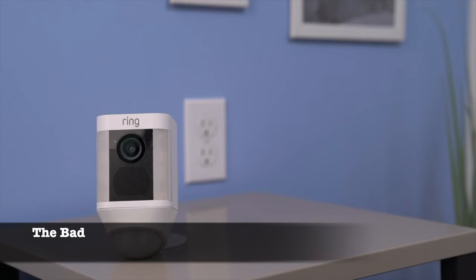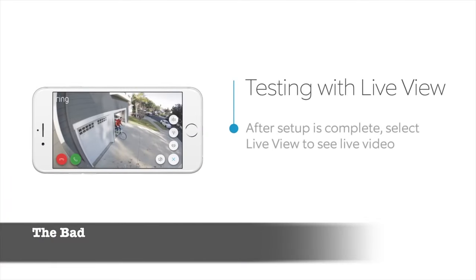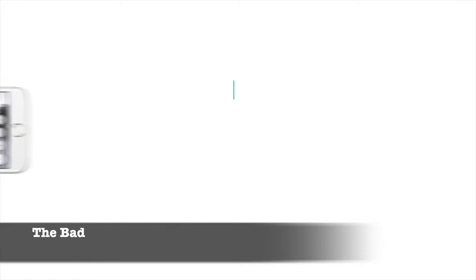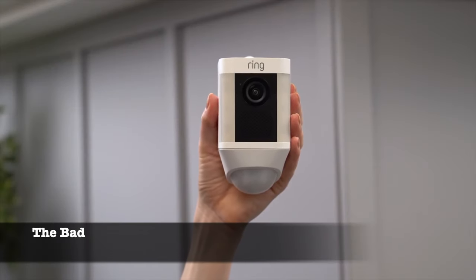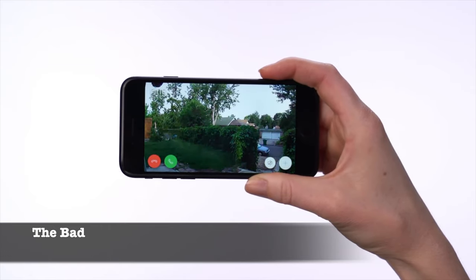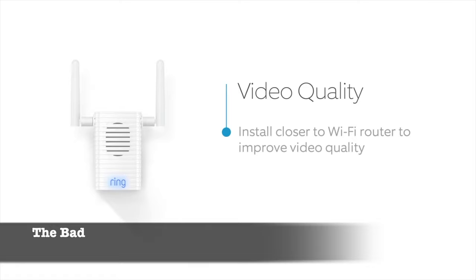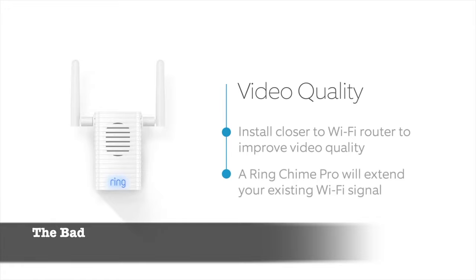Another issue is the problem of trying to balance motion sensor sensitivity and notifications, especially if your spotlight camera is facing a street or a busy area. If you turn up the sensitivity to the max, you'll likely get tons of useless notifications of wind blowing leaves around, and since you won't want to review every notification, you might end up ignoring them all or even turning off notifications completely — risking missing important alerts like possible break-ins. Turning on people only mode might help, but since it isn't always accurate, that mode might also cause you to miss important notifications. And even with sensitivity at max, the camera can potentially miss picking up certain motion.